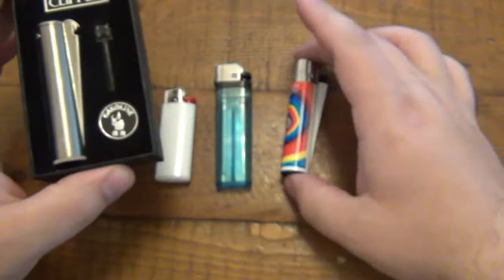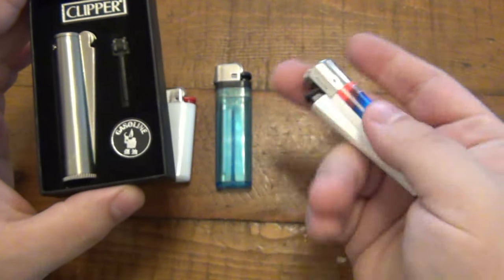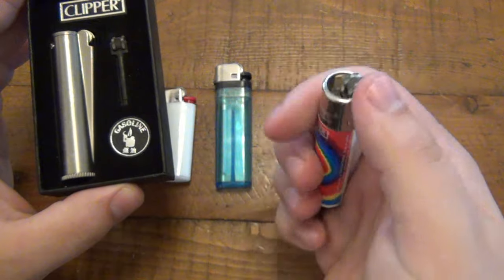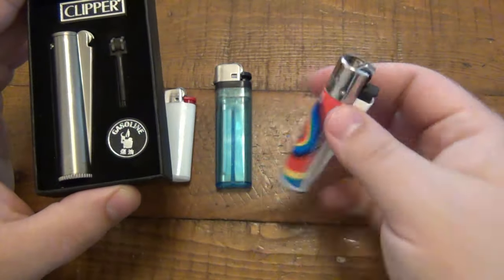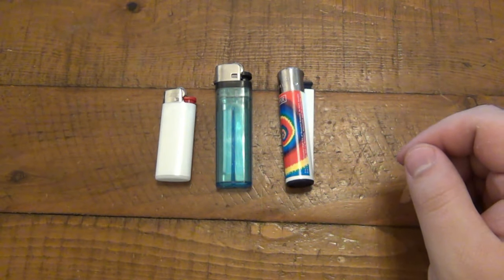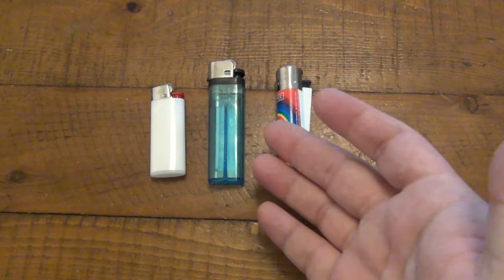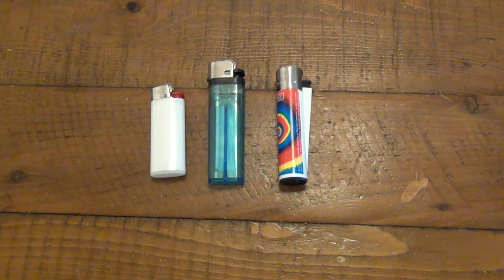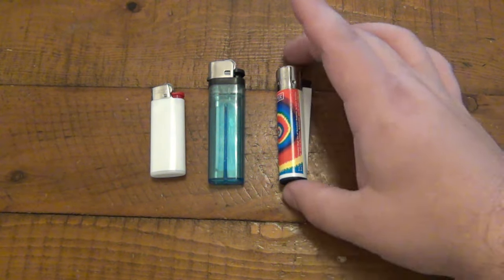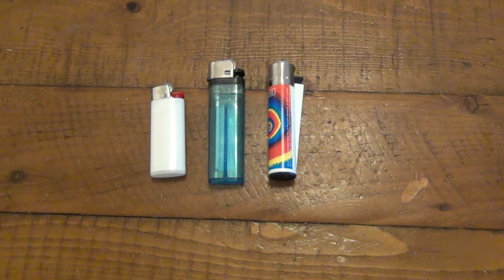Clipper does make a metal version, but it's their minis and they only make it with butane — it has an open top and works just like the regular Clipper, only it's metal. So that turned out to be a counterfeit. The whole thing got me thinking about disposable lighters and I want to talk about these and compare them, as well as tell you what I've learned about the Clipper lighter. I feel kind of dumb because I just never knew this, but now that I learned it, I wanted to spread the news in case you didn't know it.